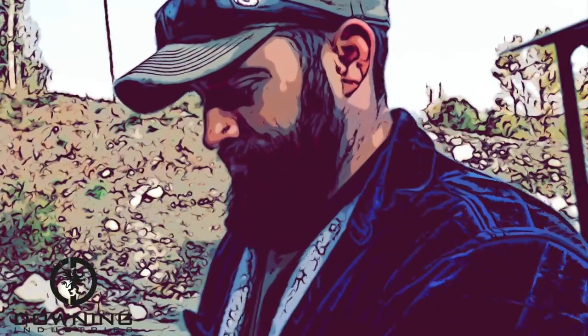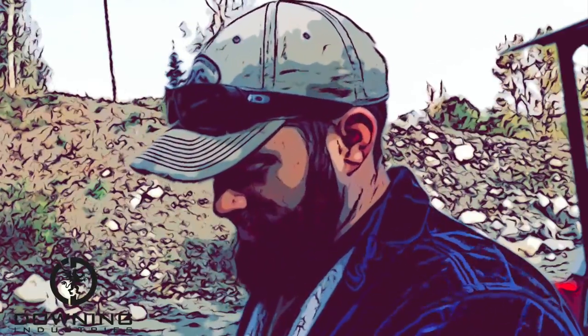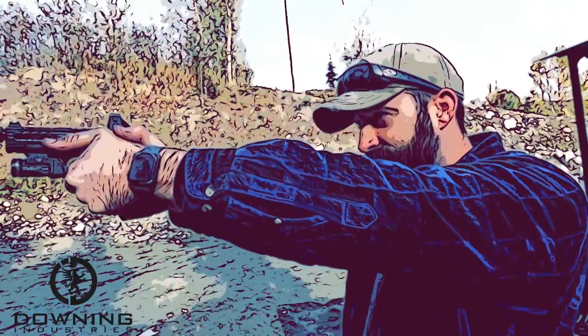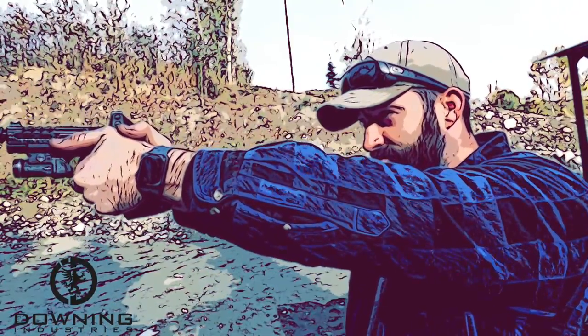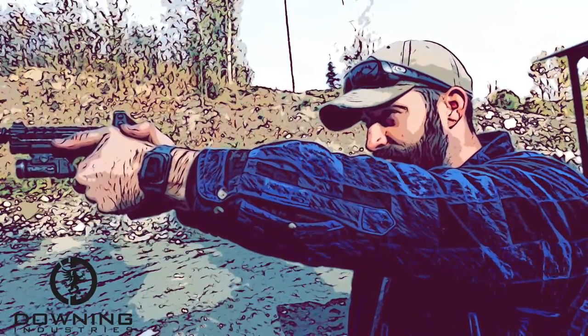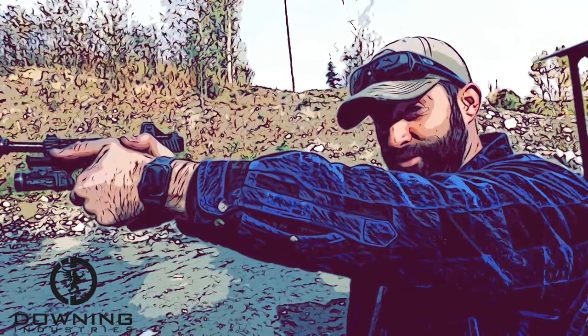One bonus suppressor — for me to know and you to find out. Let me know what you think this one might be.